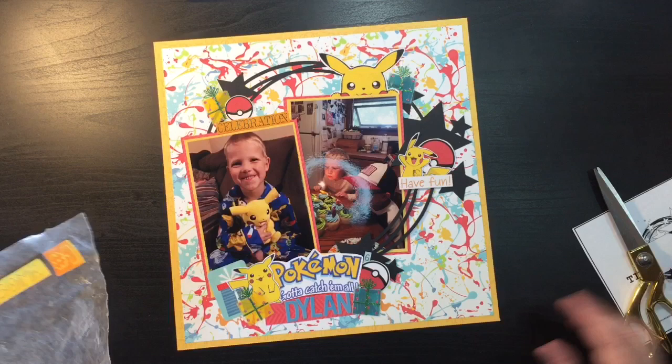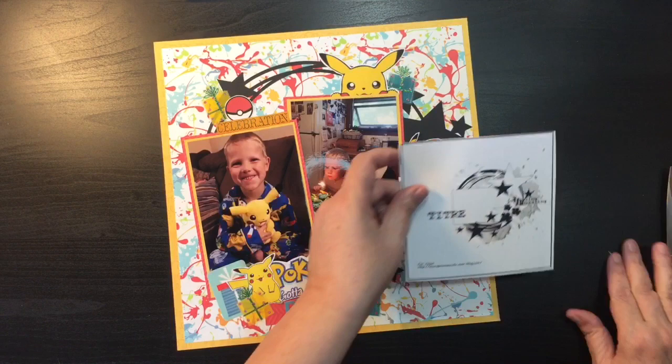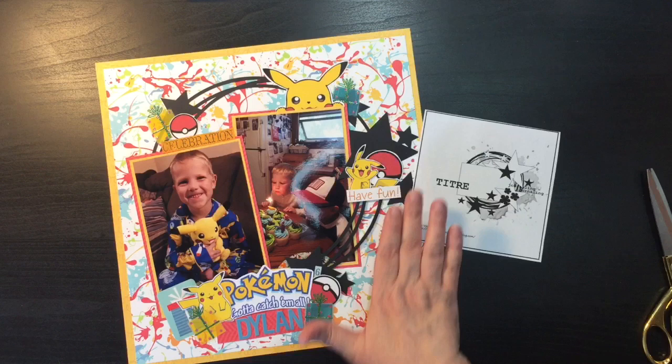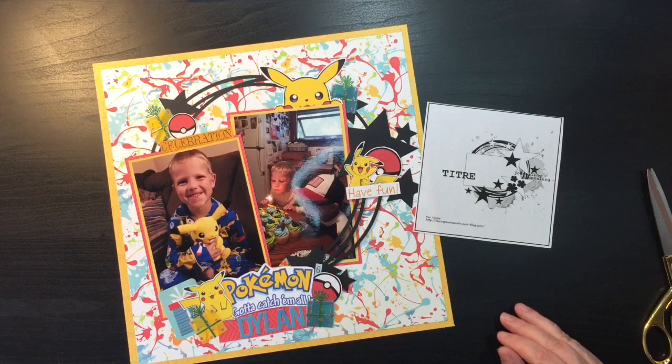I think this is going to do it — I'm going to call this one done. I think it turned out pretty close to what the sketch was, using the mixed media paper versus making my own, and then doing some of the Pokémon stuff in addition to the stars. I want to thank you for stopping by, and we'll try and get a couple more of these up this weekend to get caught up. We will see you again!